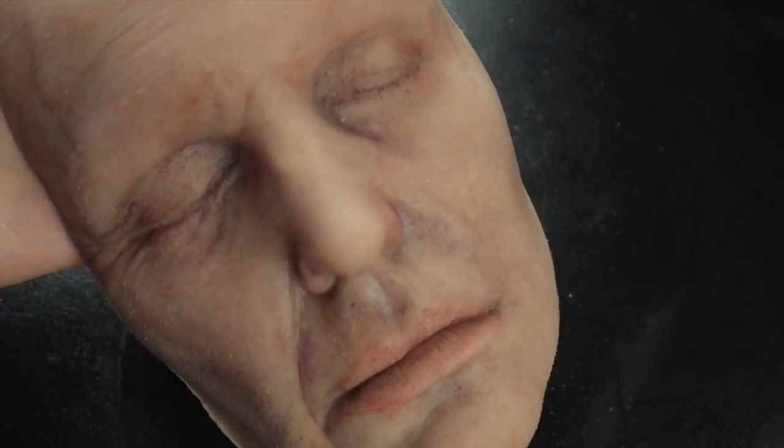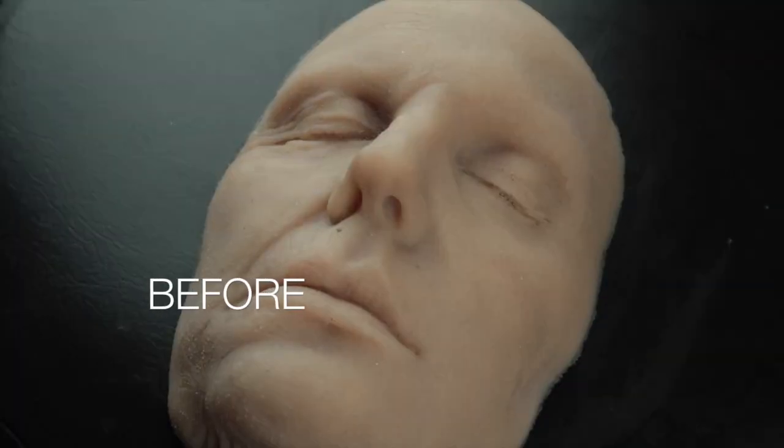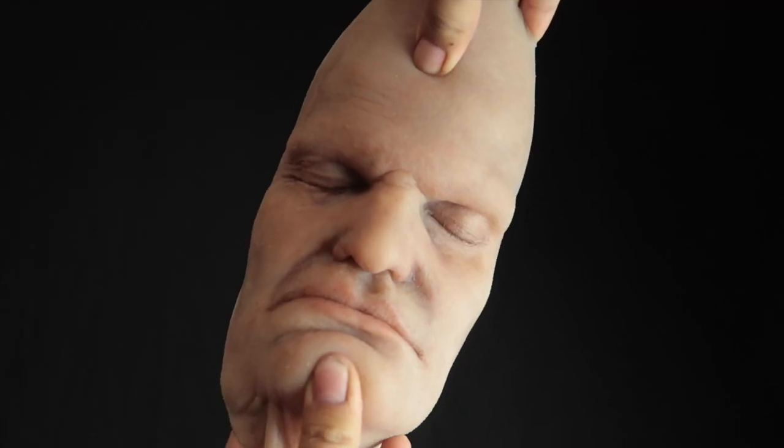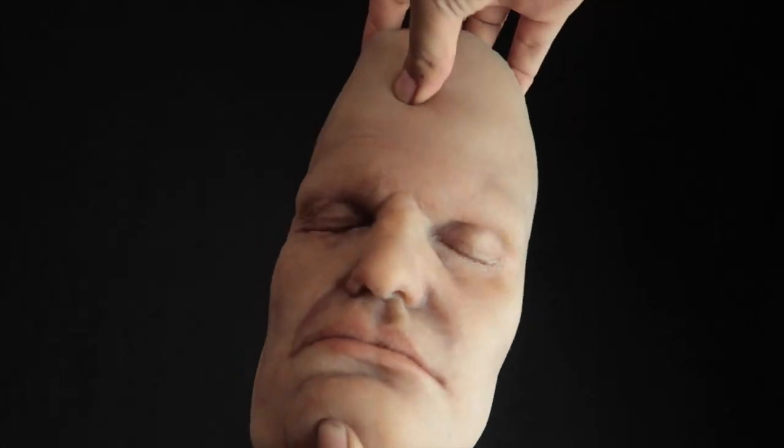And there you have it — the human silicone face. Looks kind of creepy when you leave it alone. Here's the before and then here's the after, and here's me just playing with it because I like playing with this face and it's really funny.